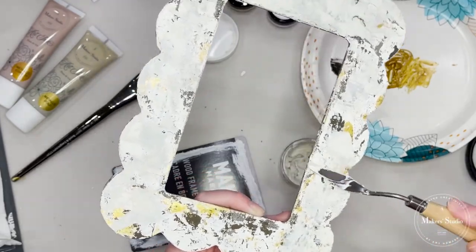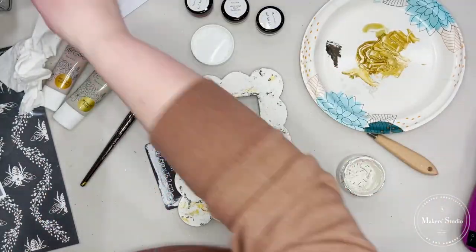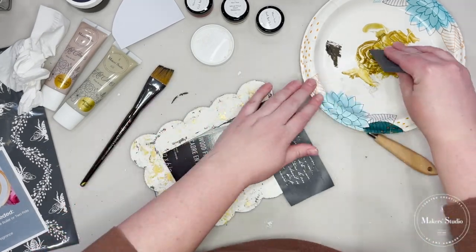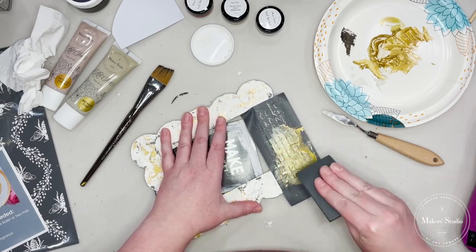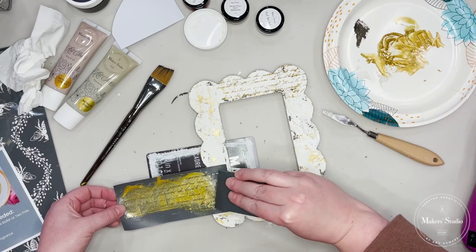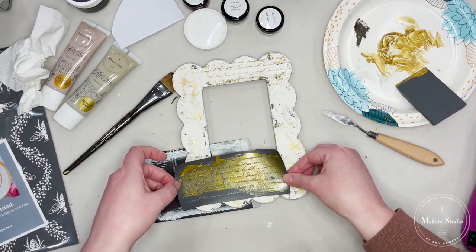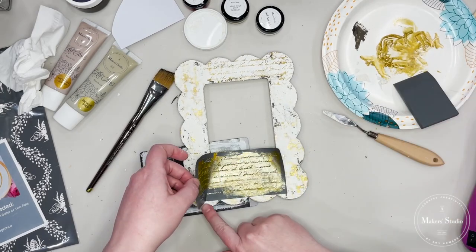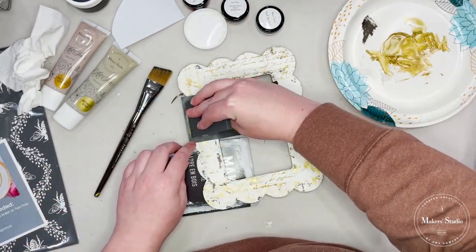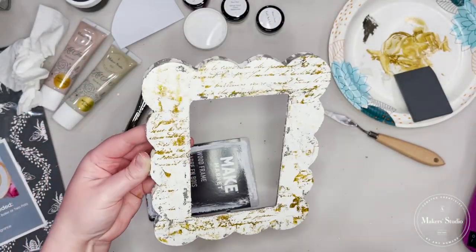Once this final coat of white is dry, I'm going to go in with my stencil. I'm using one of the stencil sheets that came in the Winter Maker Box — the same stencil they used in their recipe card — but I'm going to use gold ink to apply the artwork to the frame. I'm applying it sparingly over the frame, not doing it solid. I just add a little, lift it up, see if I like it, place it back down, and add a little bit more. It's not perfect — it looks aged and has a lot of character, and I think it really turned out pretty. There's the final look at how the frame looks.